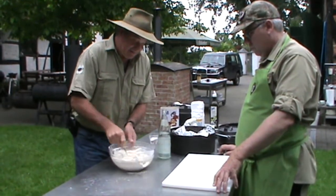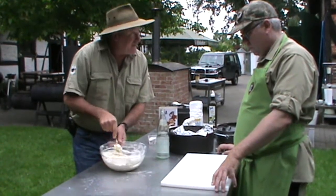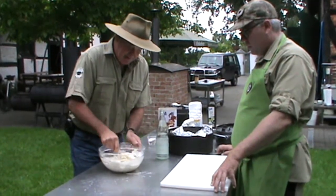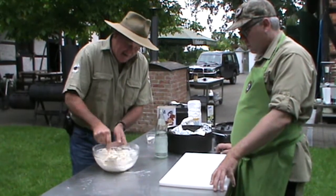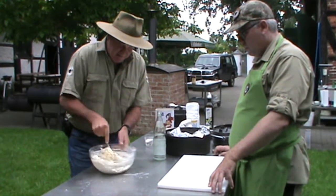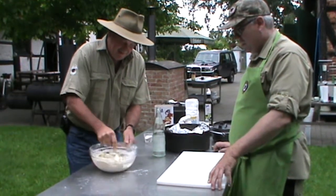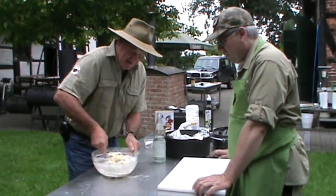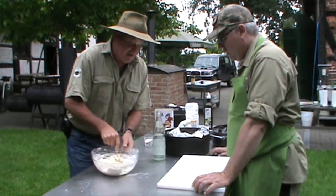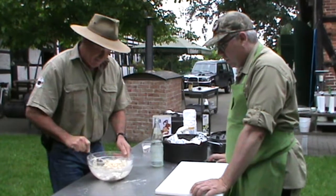One of the tips that my grandma — or my mum — taught me was to actually cut the dough. The least that we handle it, the better it will rise. So cut that dough through, keep it aerated. That's starting to come together pretty good. Just so that it doesn't stick to the bowl and it's not overworked. Looks like I jagged the right amount of fluid too — spot on.